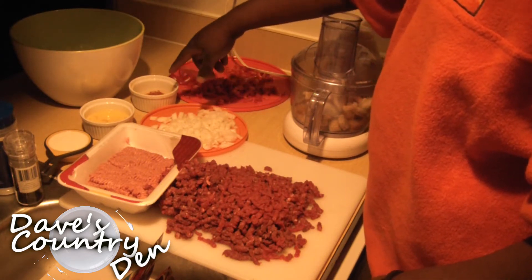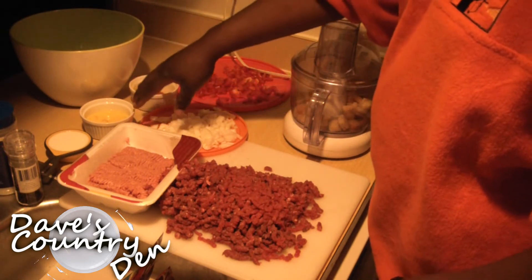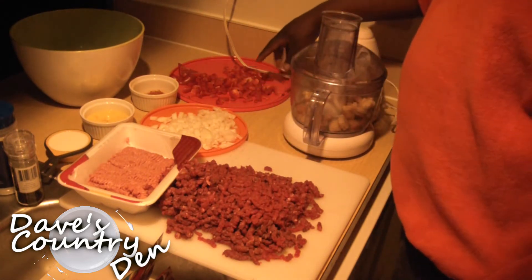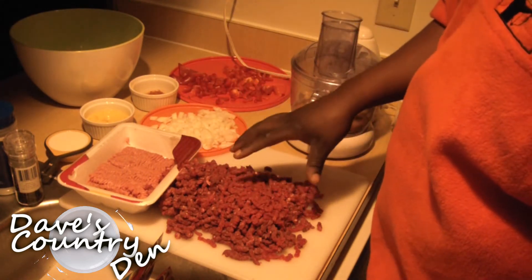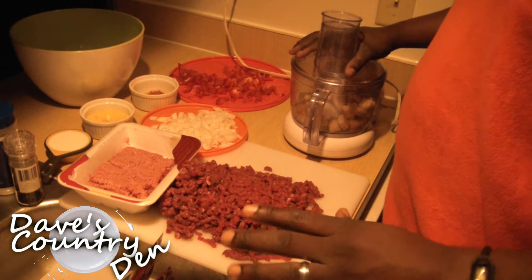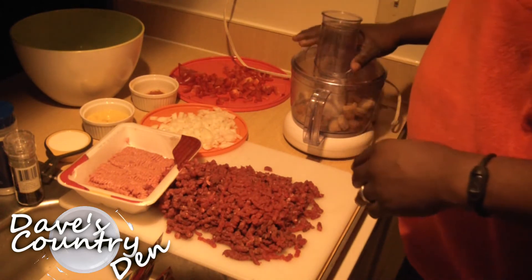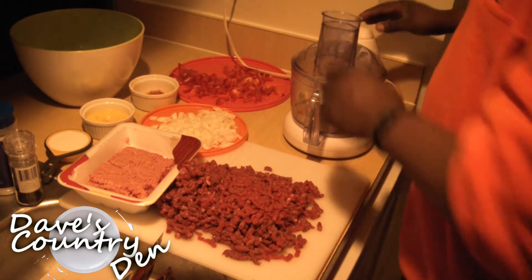Also some flour and tandoori spice — this is just my standard spice mix. Then I have two eggs and a half cup of milk, about a cup and a half of onions, and about a cup and a half of red bell peppers, my ground turkey and ground venison. I also have a cup and a half of garlic and cheese croutons and a cup and a half of butter and garlic croutons.